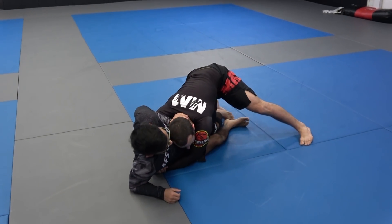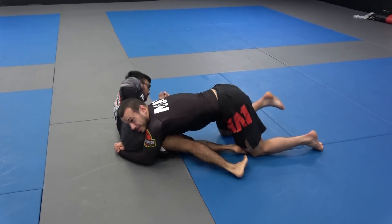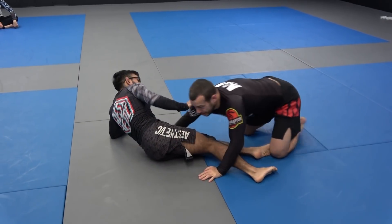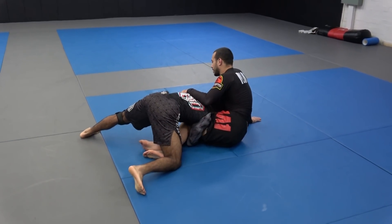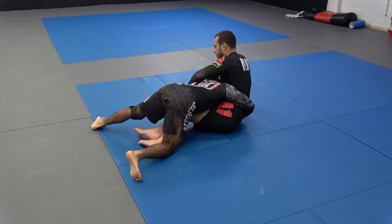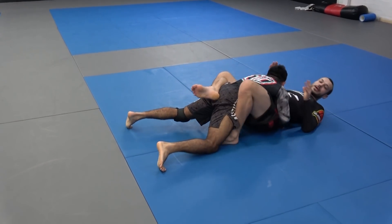When I go body lock, Mikhail brings his right leg forward and he hips out to his right — now he's maybe just going to guard. Body lock. I put this foot out and I can get my guard back.